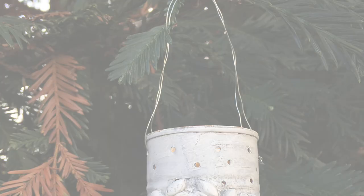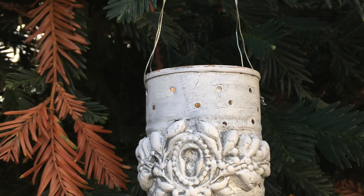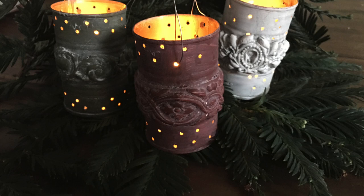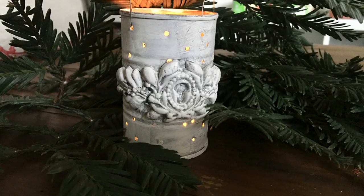So we are doing tin can luminaries. Seriously guys, I really hope you hang in there for this tutorial. These little tin cans are darling luminaries, and they're mostly stuff that you have around your house.